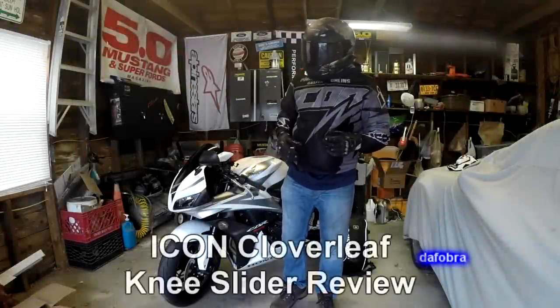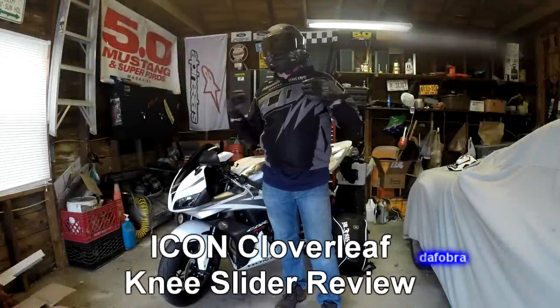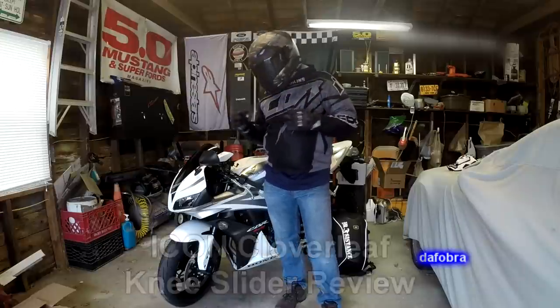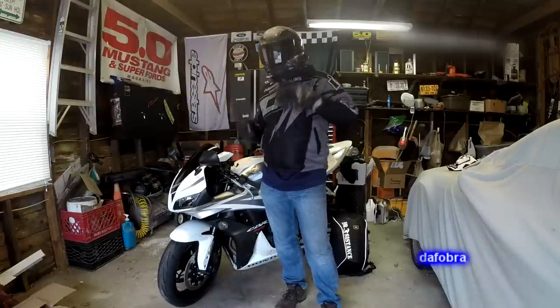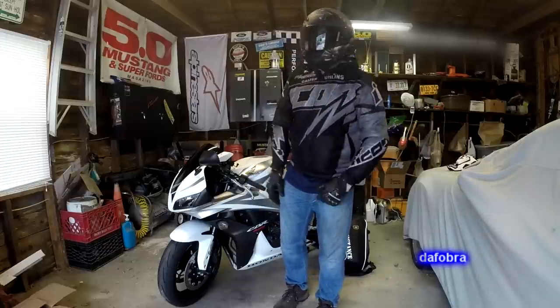Viewer discretion. Hey everybody, it's the Fobra. As motorcyclists we know that in the event of a crash, a slide, or any other type of thing that removes us from our motorcycle, the only thing between us and the road is going to be our gear.